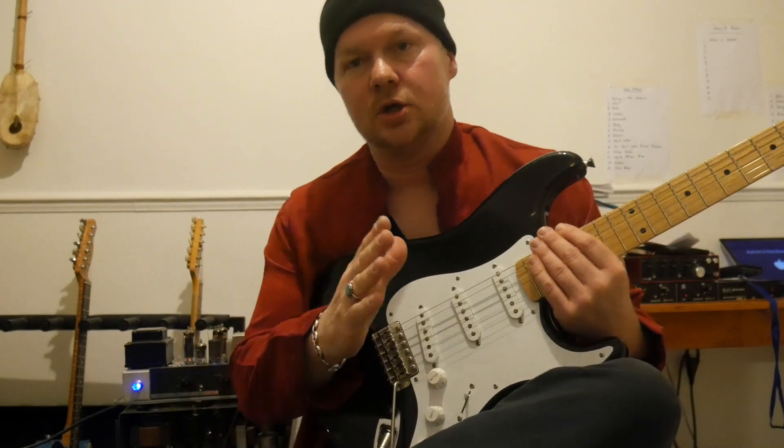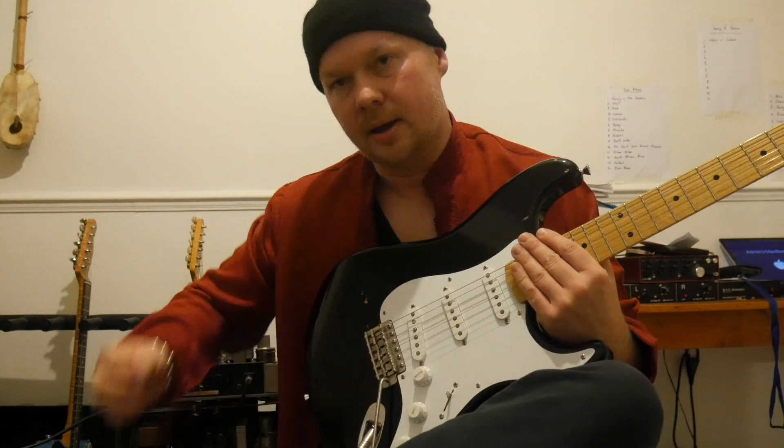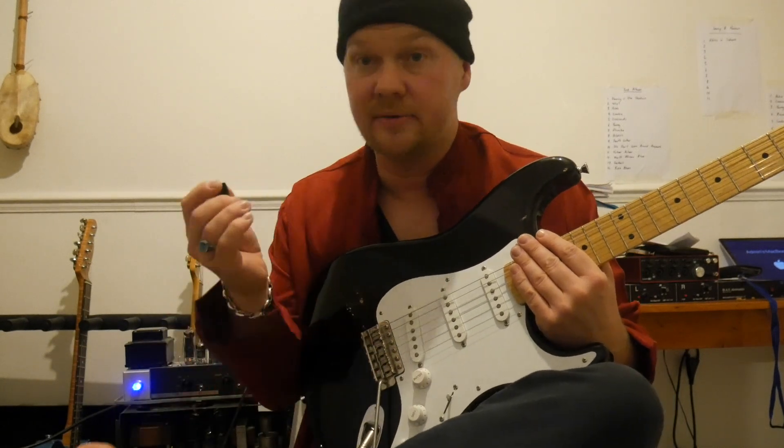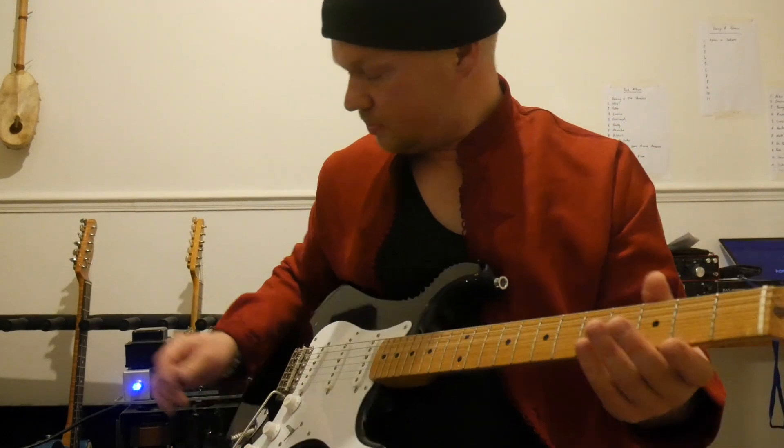My opinion is you should do both. It's really good to use your fingers and a plectrum. So let's just have a look at why we should do both.